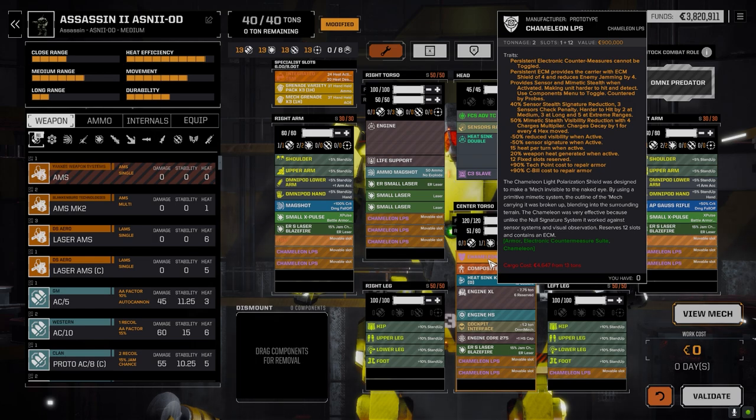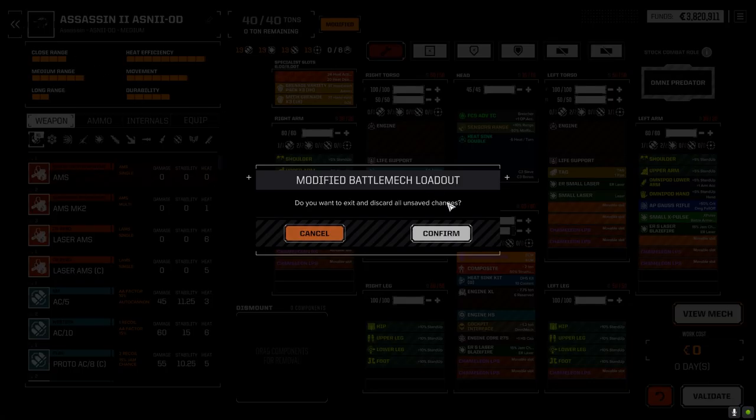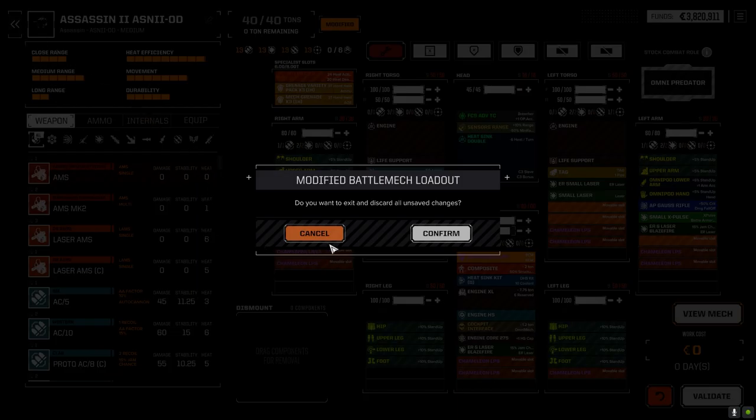I don't use the Chameleon so much all the time, but generally the four ECM plus the fast mech speed and all the evasion it generates is more than enough to stop enemies from targeting it - they just can't hit it. That's the goal with this guy.